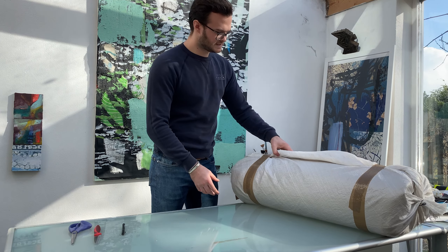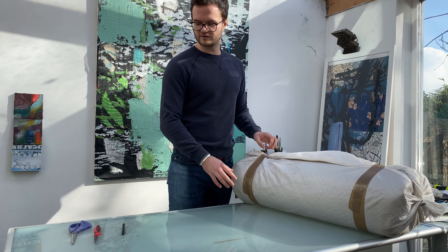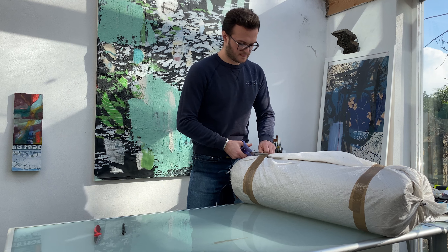I haven't opened this at all, I haven't seen what they've sent. So let's have a look at what they've sent me.